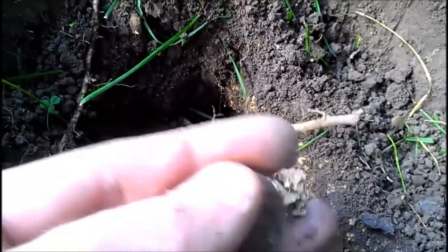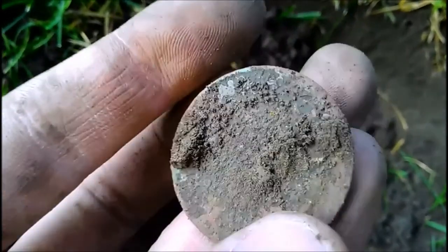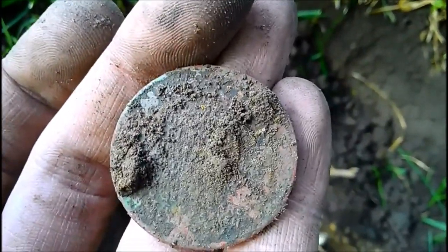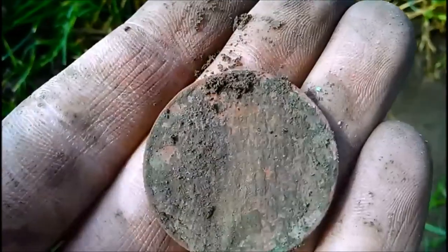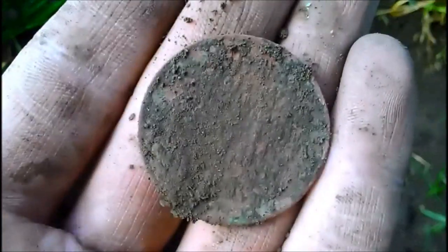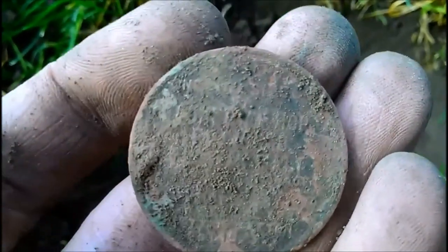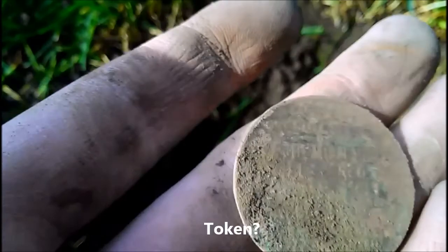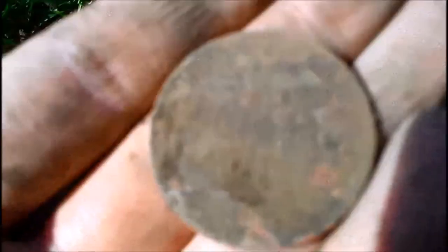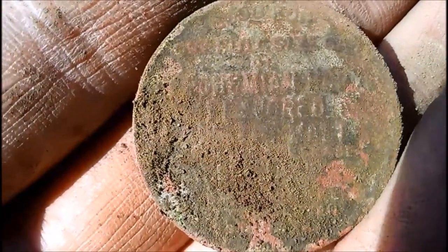Can't really see it down there, but let me pull it out. Got this big honker — I don't know what it is, but it looks like it's some sort of a good luck token. I'll have to get it cleaned up, but it's got some writing on it. Maybe it is a token. I'll get it cleaned up and I'll get pictures of it for you guys.